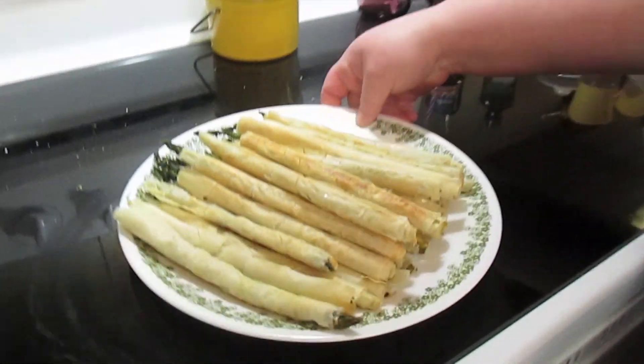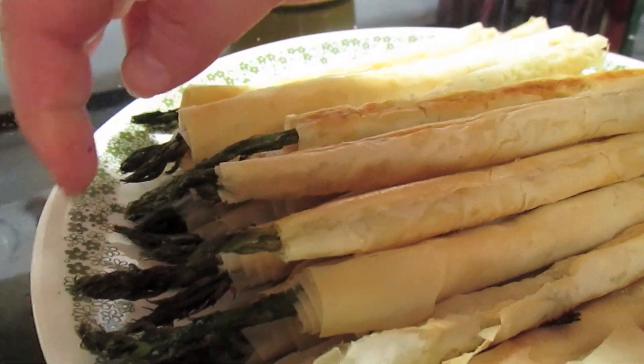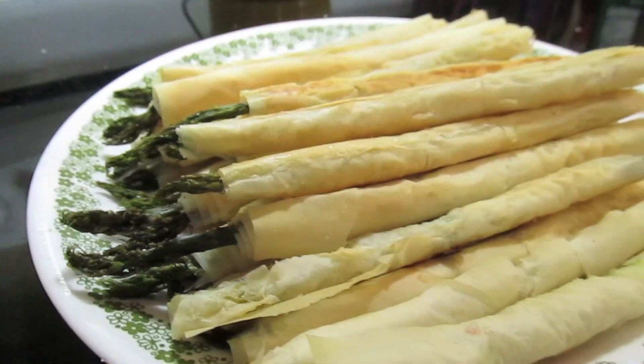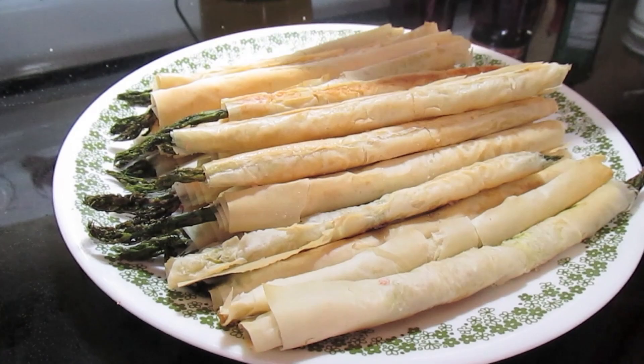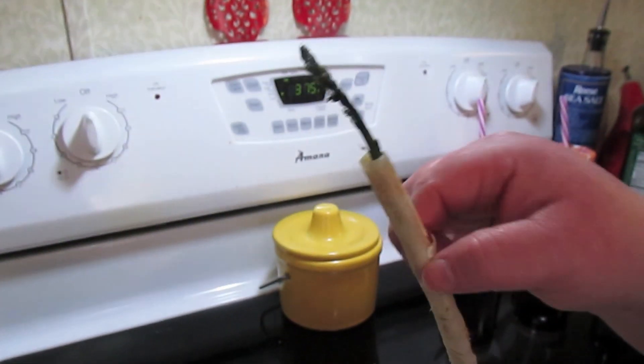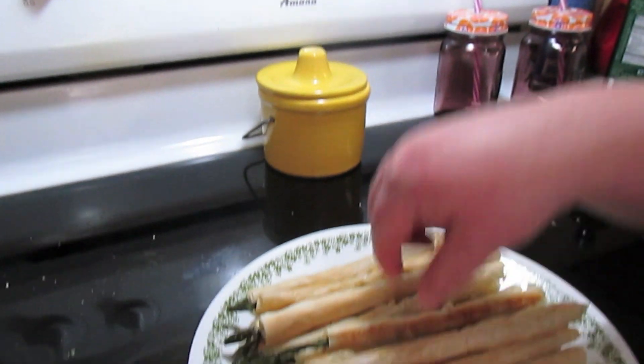I have a batch already done. You really want the little asparagus to stick out a little bit, but it's all right if some of them don't. They're really crunchy little bites of goodness.